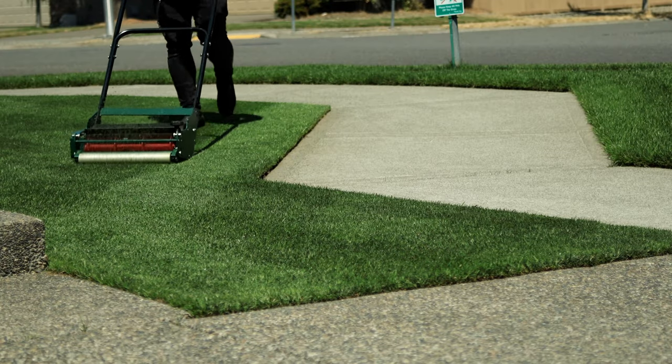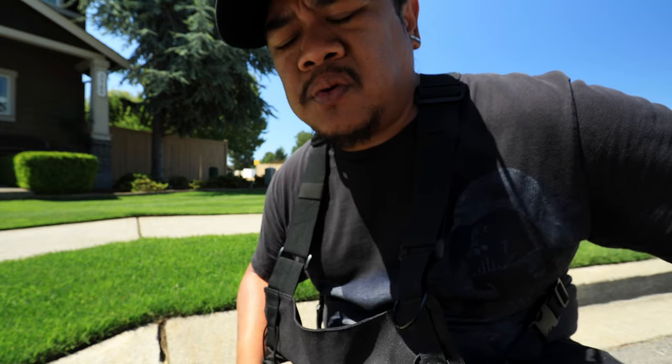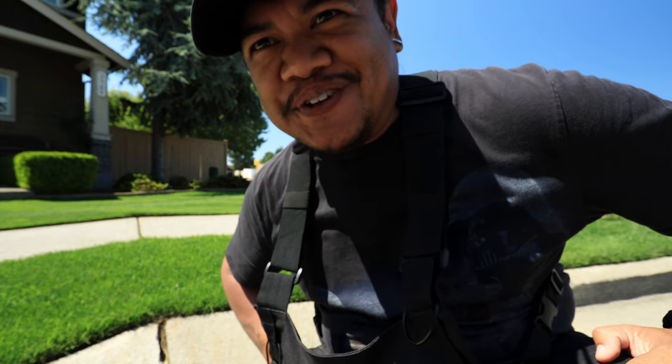I know what you're thinking. How the hell is his lawn that green? It is hot. Everyone and their mom has swamp ass right now. How is this so green? Well, I have a secret for you.